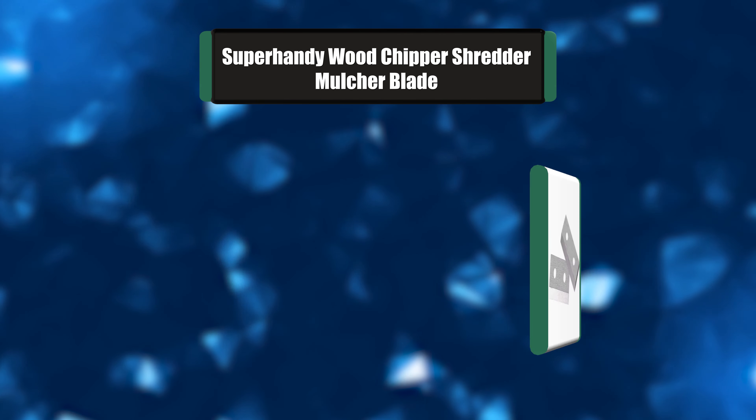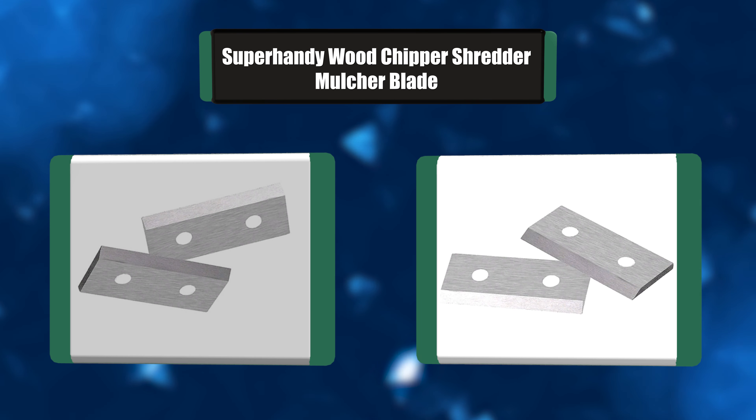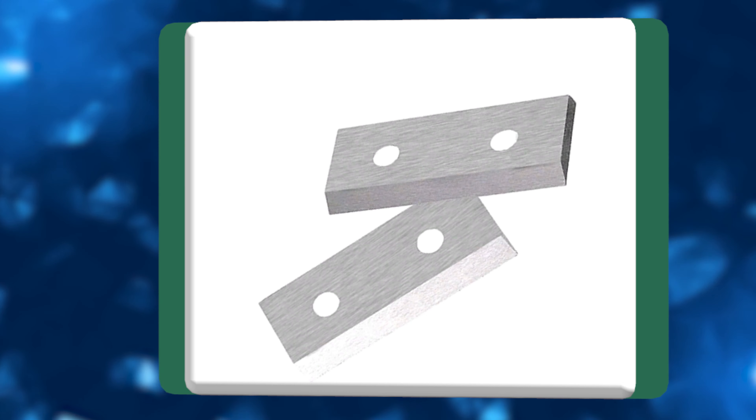Number 6: Super Handy Wood Chipper Shredder Mulcher Blade. Our universal wood chipper blades are designed for both the Landworks and Super Handy Wood Chippers. These chipper blades are precision manufactured to be mounted with 2 M8X25 bolts holding each blade into place.